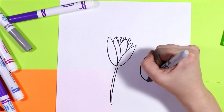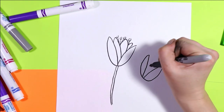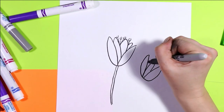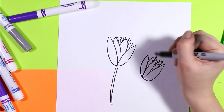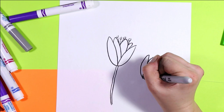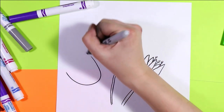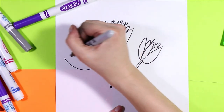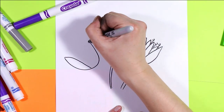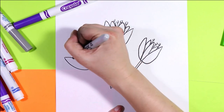Alright we're gonna do it two more times. U shape, bring it in, add some more petals, stem towards the ground. One more. Nice U shape. Petals down, petal in the center and overlap.